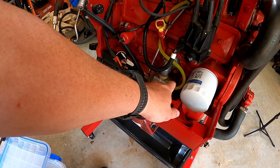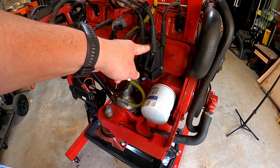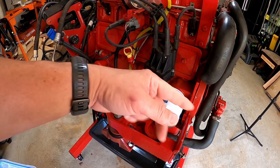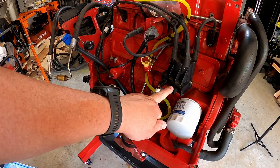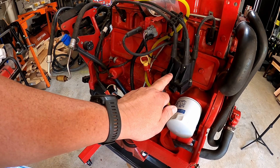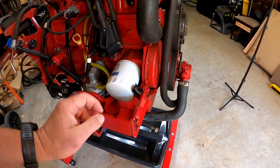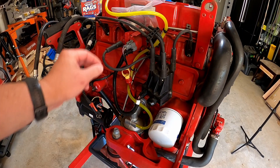If you do find fluid, oil, or anything in that hose, the diaphragm is failing and the fuel pump needs to be replaced. This engine has the Delco distributor on it. Since it's a carbureted engine it doesn't need a connector here, but we'll have to get an adapter for timing the engine — it will need an adapter for the advanced timing.